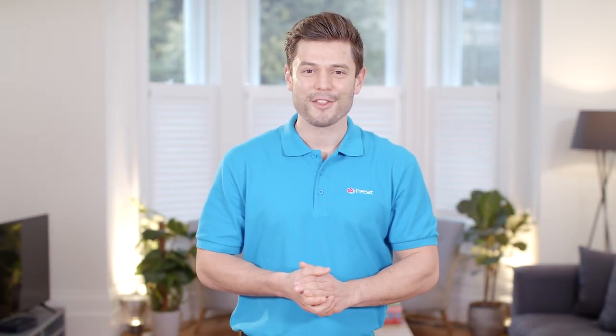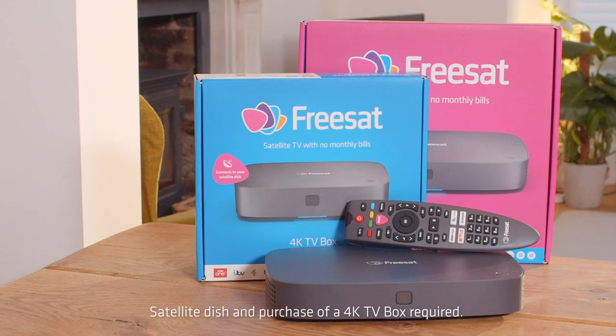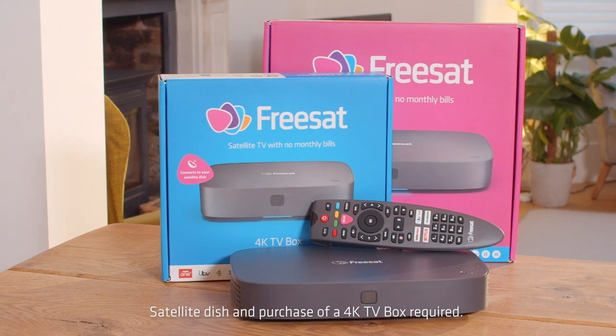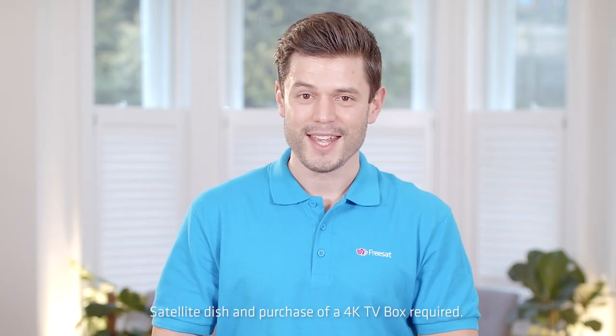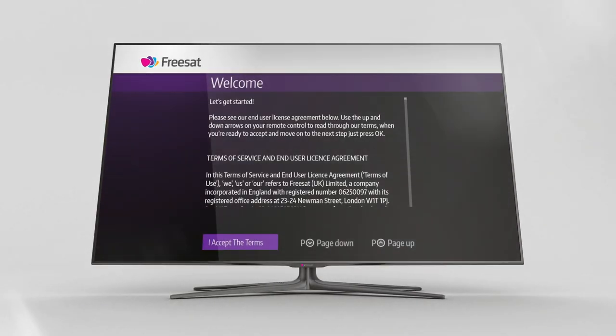Hi, I'm Gareth from FreeSat and I'm here to tell you how easy it is to enjoy satellite TV subscription free. Our latest 4K TV boxes work with most UK satellite dishes, so if you're switching from another satellite TV provider or you've already got a working dish and cabling installed, then connecting your new FreeSat box is as simple as plugging in your existing dish cables and following the on-screen instructions.